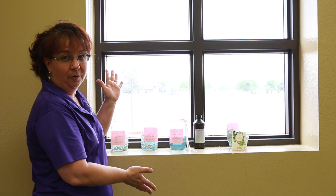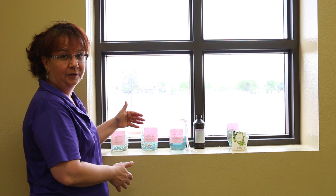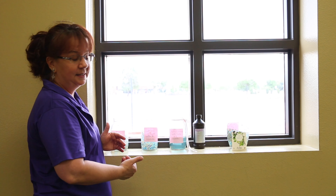This is Andy from Basha Library, and this is week two of our hydroponic experiments here. This is the window I have them growing in with the sunlight coming through, and it's on the east side of the building.